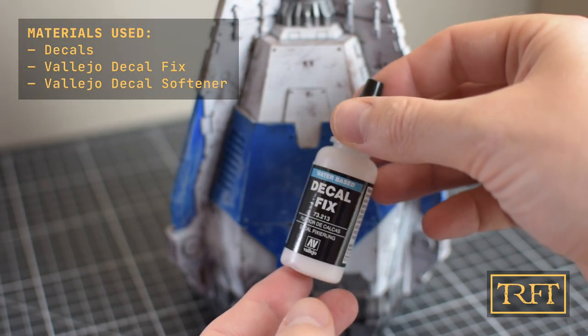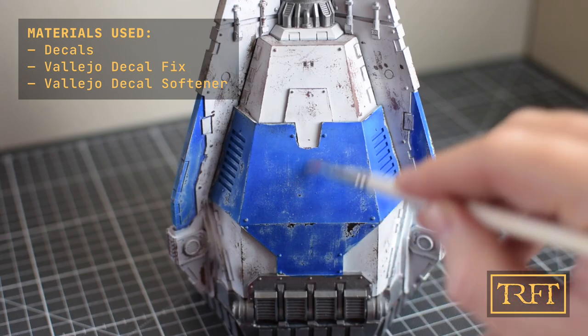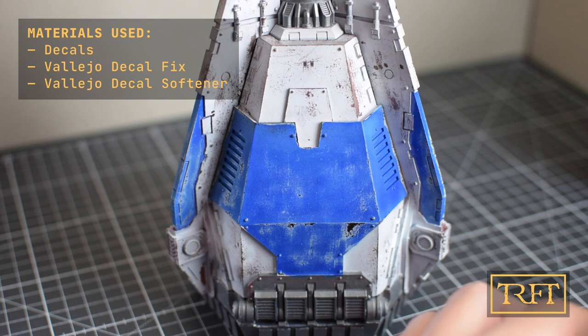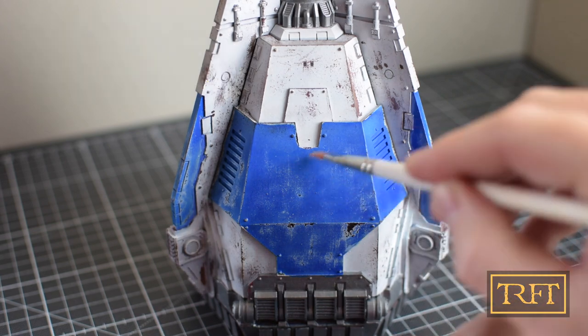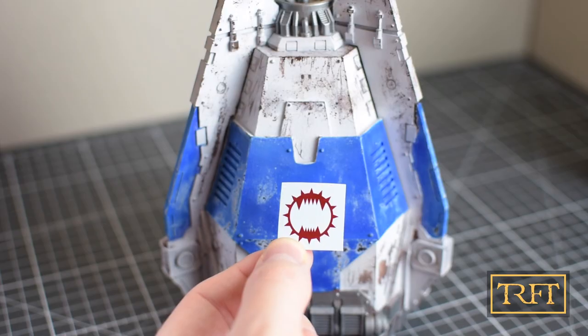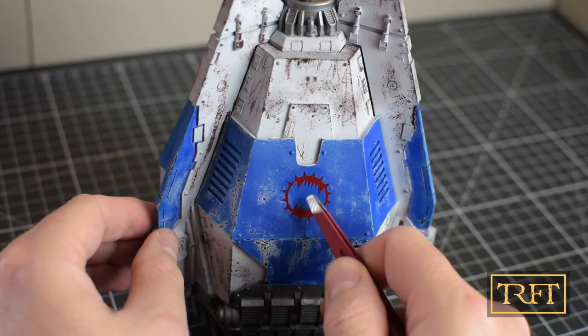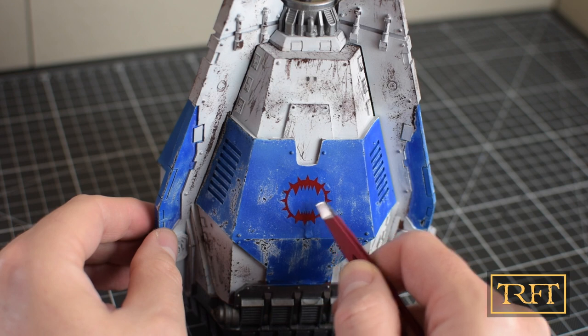Before applying the decals, it is important to apply a gloss varnish to the entire miniature. This will not only improve adherence for the decals, but it is also fundamental to the success of our oil or enamel washes. I applied the varnish off camera and allowed it to cure for one day before recording this.